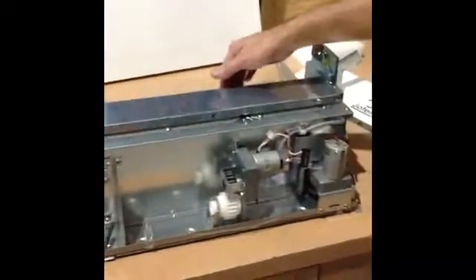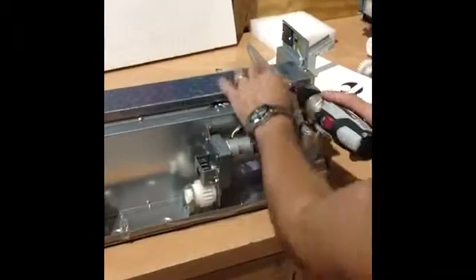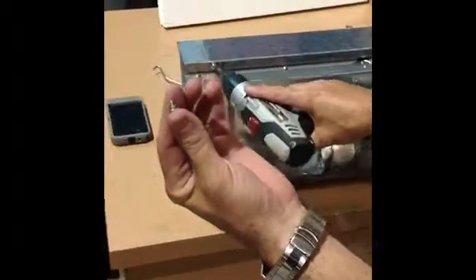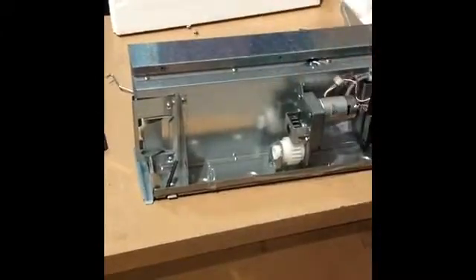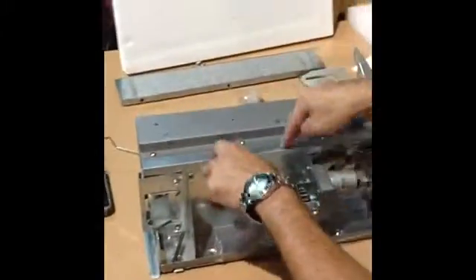We have a piece that hits the trays when the elevator's coming up — it has two screws, and these screws have a special spacer. It's very important not to lose them. We slide this piece right out. Then there are four screws attaching the basket to the actual housing.